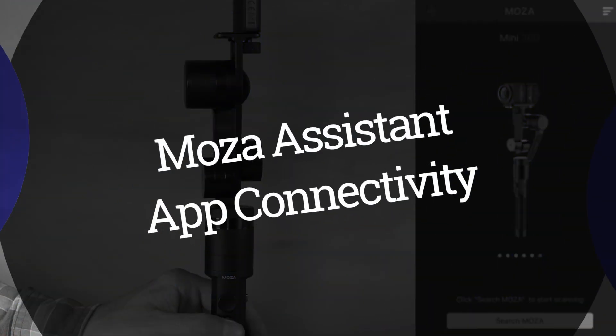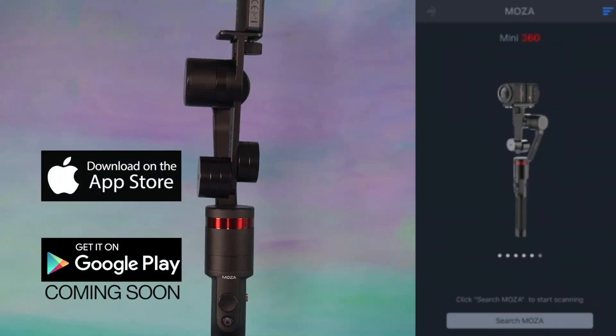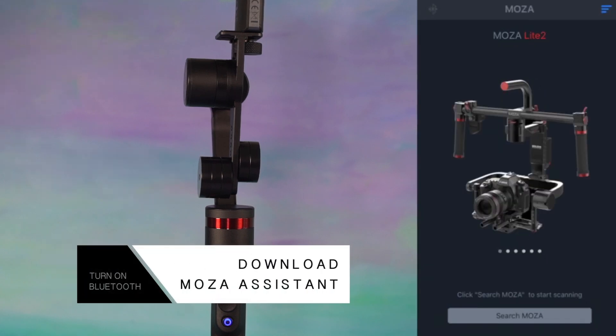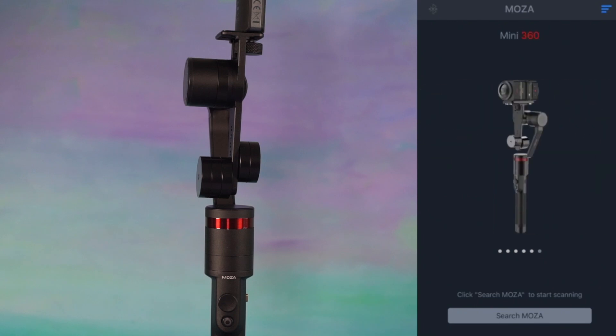Welcome to the gimbal enlightenment for the Guru 360 MOZA Assistant app connectivity. The MOZA Assistant is available in the App Store, and an Android version will be available soon. Download the MOZA Assistant to your smartphone and turn on your phone's Bluetooth. Open the MOZA Assistant app, swipe to select the correct model of stabilizer, then search and select your stabilizer.